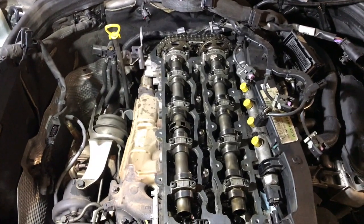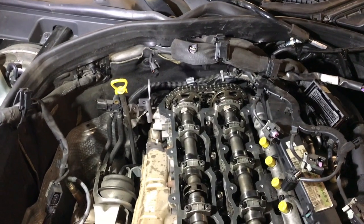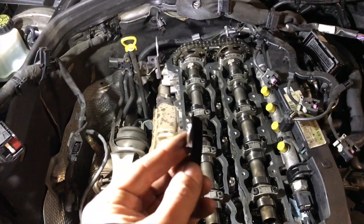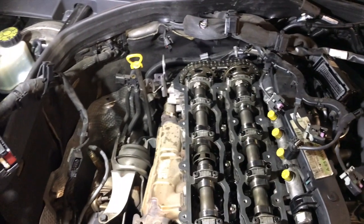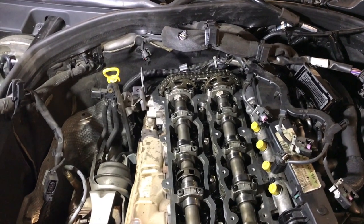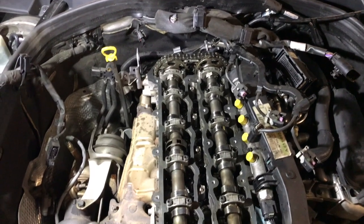We have just removed the rocker cover and the first thing we wanted to do is inspect the timing chain guides. Unfortunately we found this piece which is part of the guide on the right hand side, and once we look down we can see the guide is broken from the bottom pin. The only way to change these guides is to remove the engine.